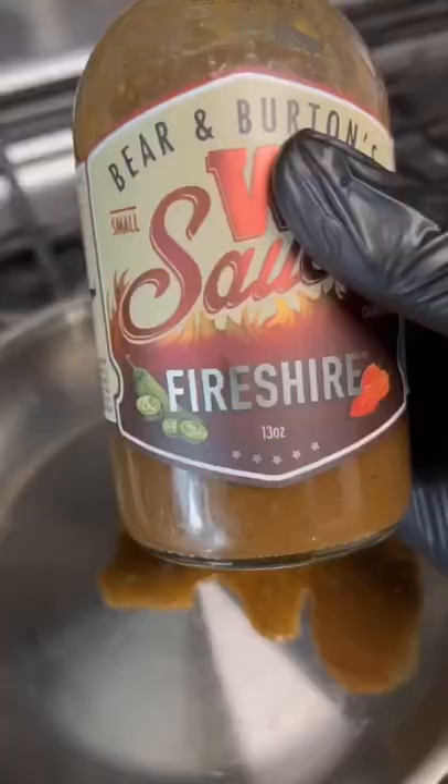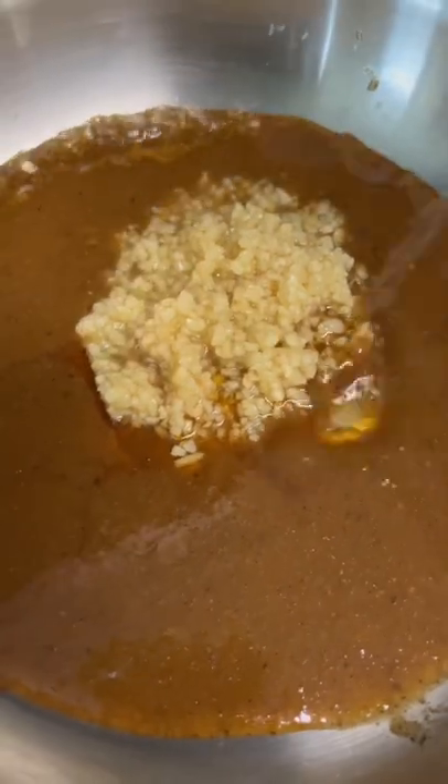While them shrimp swimming, let's make that sauce — that new fire shire, a lot of that swamp honey, and some garlic, a little splash of lime juice. Oh, that's that color! Little mix, then toss them in that sauce.